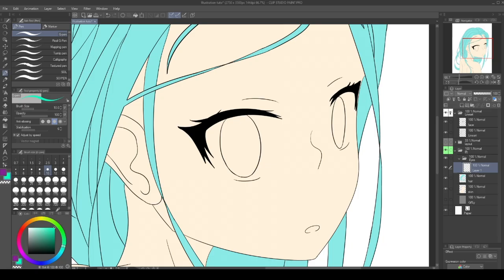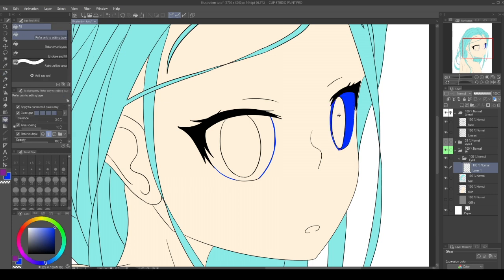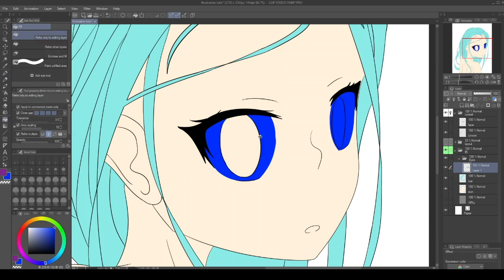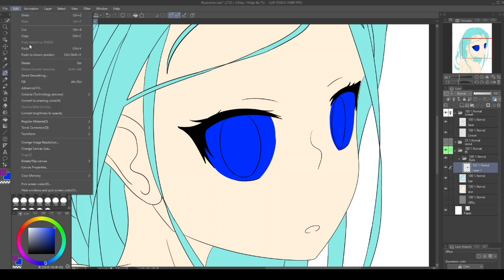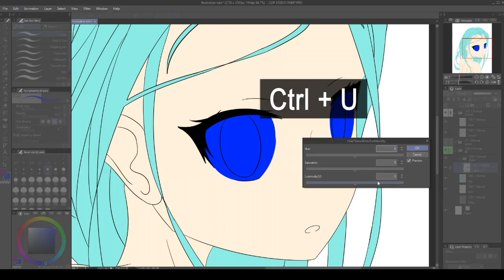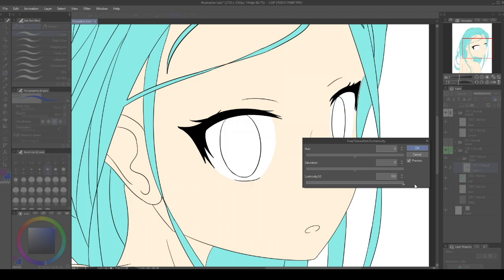I pick a dark blue color and fill the space the whites of the eyes will occupy. I am using Clip Studio Paint, but you can follow along using almost any other drawing software. Once filled, we can go to Edit, Tonal Corrections, Hue, Saturation, Luminosity — or press Ctrl-U — and drag the luminosity to the top right.